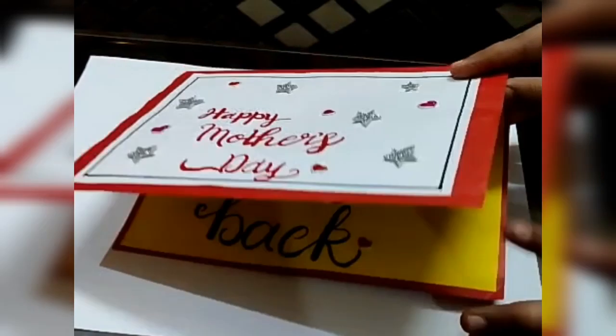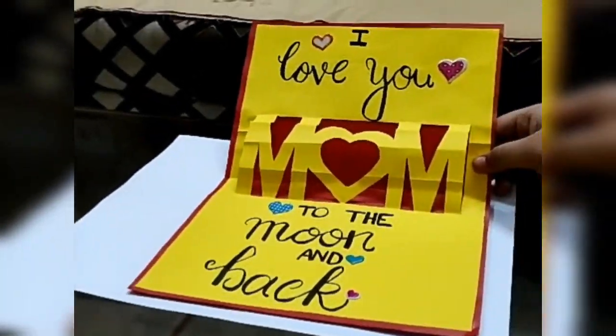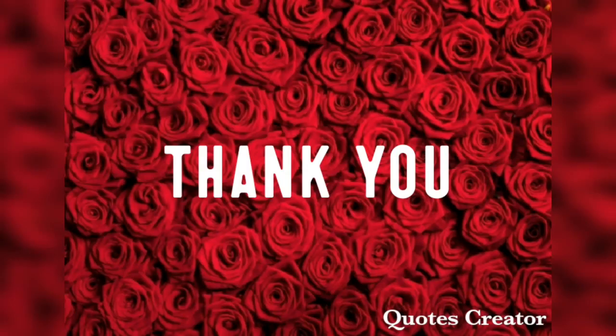Our beautiful handmade Mother's Day greeting card is ready. Happy Mother's Day to all the lovely mothers. I hope you liked today's video. Thanks for watching.